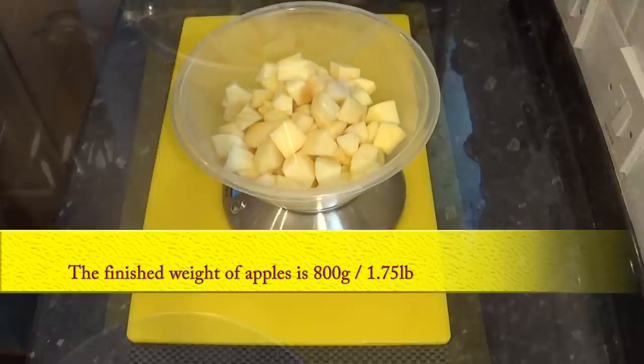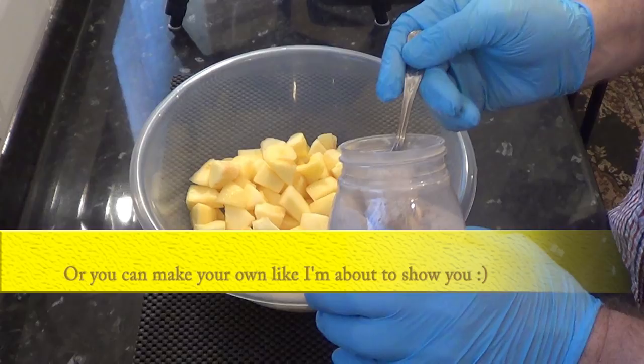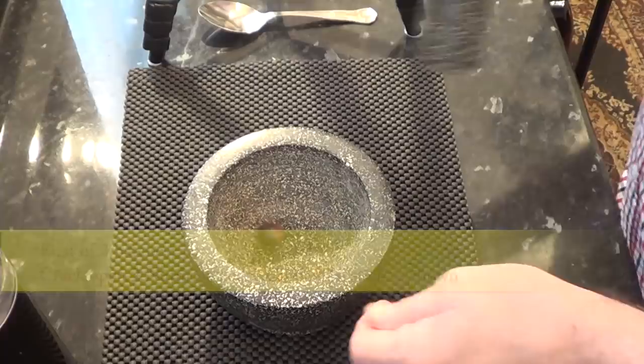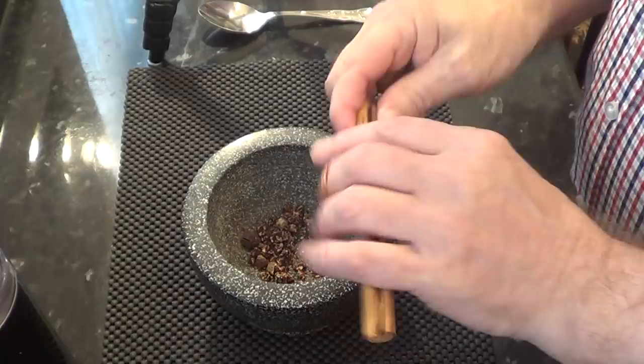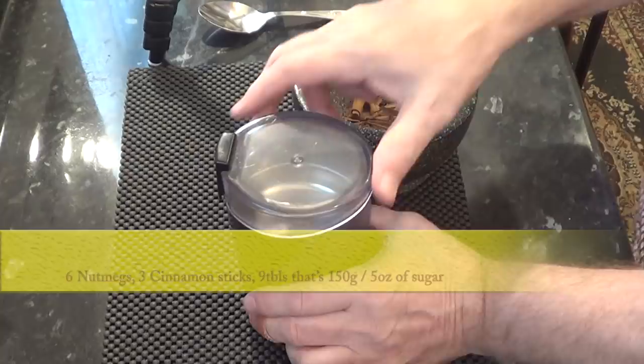To give you a better idea, the finished weight of apples is 800 grams — that's one and three quarter pounds. Now coat the apple pieces with one level teaspoon of ground cinnamon and one level teaspoon of ground nutmeg. But if you want to make up your own cinnamon and nutmeg spice mix, this is how I make mine and it lasts me for months. This is just the first of three batches because it's all my little spice grinder can handle at one time. To make up the quantity I'm making you'll need six nutmegs, three cinnamon sticks and nine tablespoons of sugar.